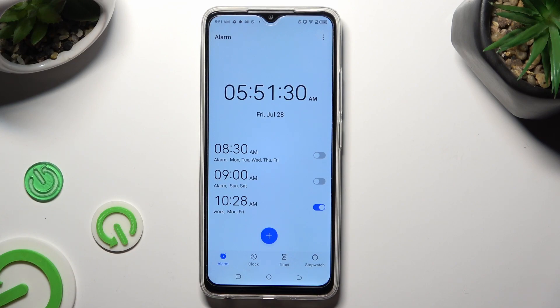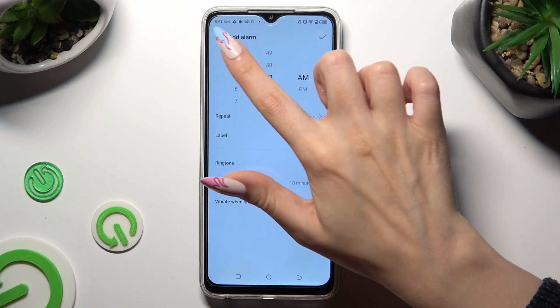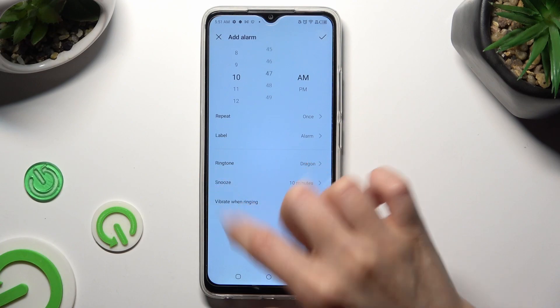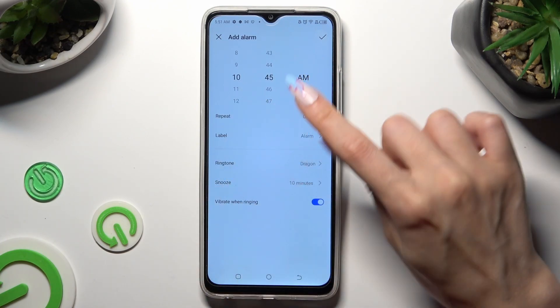To create your alarm, tap on the plus icon. Then set up the hour. When you finish, hit repeat.